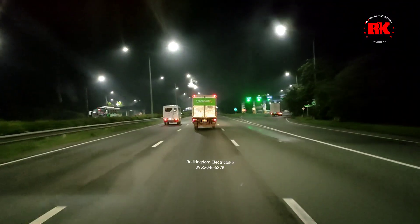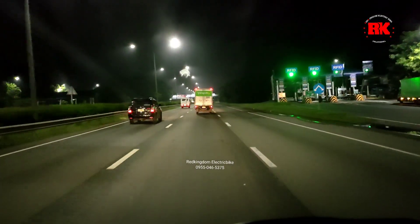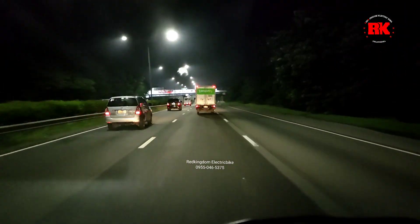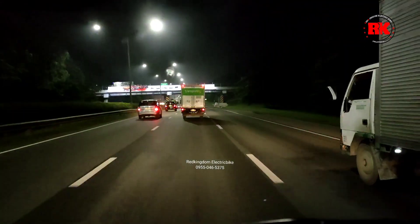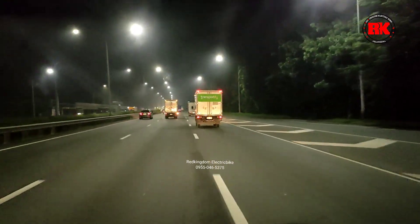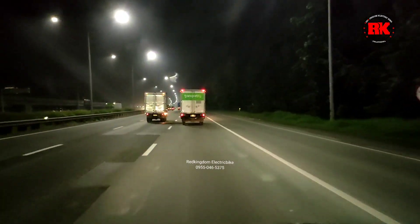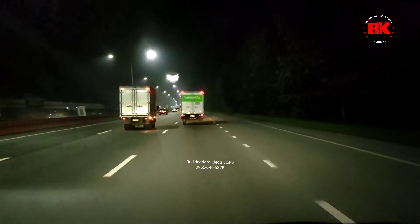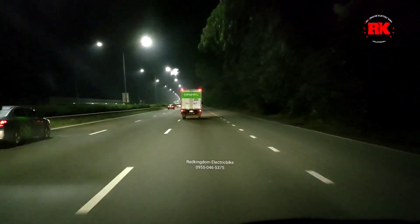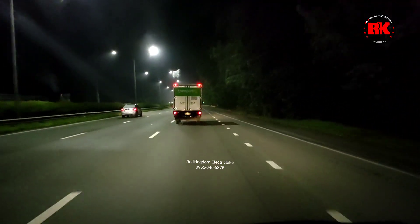Sa mga kaybike, nandiyan yung dala nating unit, yung RK12 na i-deliver natin sa Pangasinan. Nandiyan sa may Transportify nakasakay. So nakakondoy tayo dito sa Transportify. Sa mga gusto magpa-deliver sa malayo, mga vehicle yan, kayang-kaya natin. Sa mga gusto magkaroon ng e-bike dyan sa mga malalayang provincia, message lang kayo sa Facebook page account ng Red Kingdom Electric Bike. Marami kayong pagpipililian ng mga unit doon. Bestseller na rin tong RK12 na to.